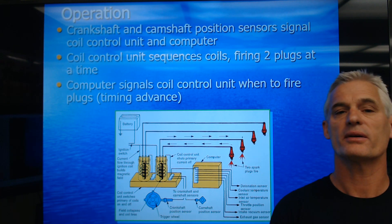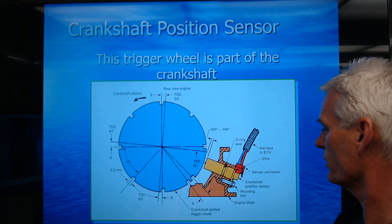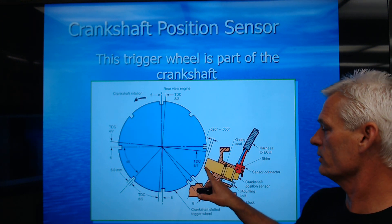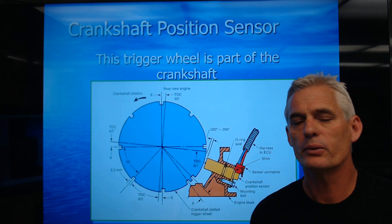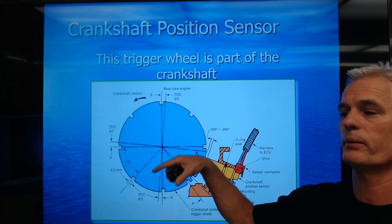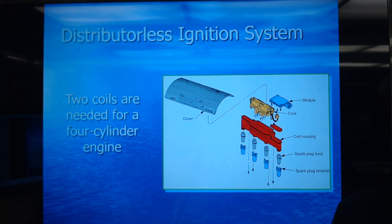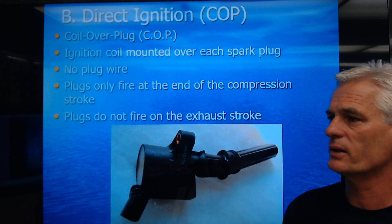The faster the engine spins, the earlier we're going to start that spark. Here's a picture of a crank sensor — just a little magnetic pickup where small slots disrupt the magnetism and send a signal to the computer. This trigger wheel tells the computer where the crankshaft is and also the rate at which it's spinning. A distributorless ignition system requires two coils for a four-cylinder engine.